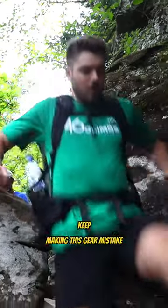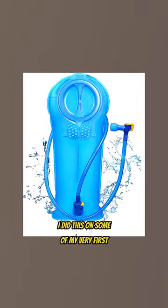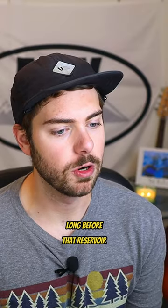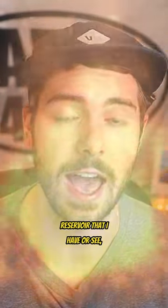Why do backpackers keep making this gear mistake? Using a water bladder or reservoir instead of water bottles. I did this on some of my very first backpacking trips and it wasn't very long before that reservoir leaked and completely soaked my sleeping bag. Never again — I will burn every backpacking reservoir that I have or see.